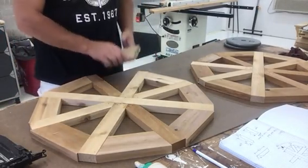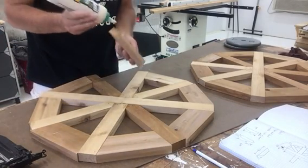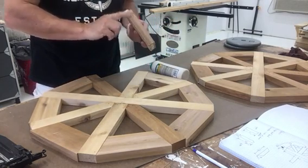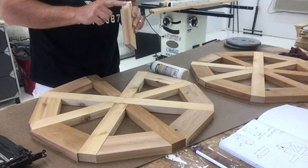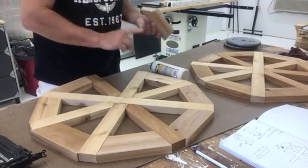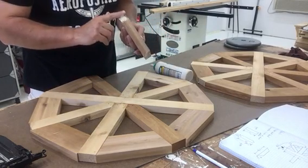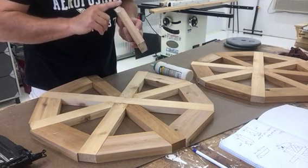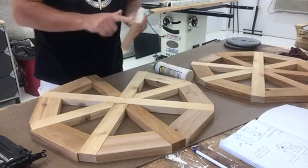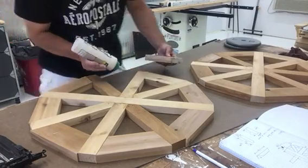And then what I'll do is I'm going to glue the wheels in there. And when you're gluing end grain, you really have to do both sides of the material because end grain soaks up a lot of glue. So if you were just to glue one half of it, then it wouldn't hold as well as gluing both sides of it.